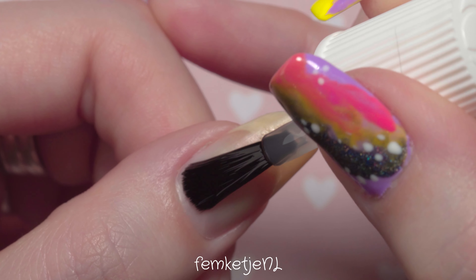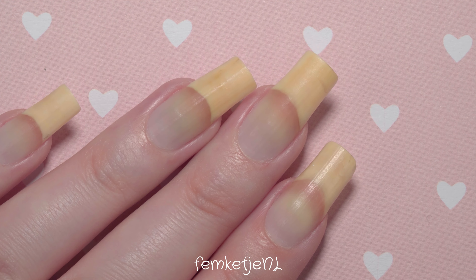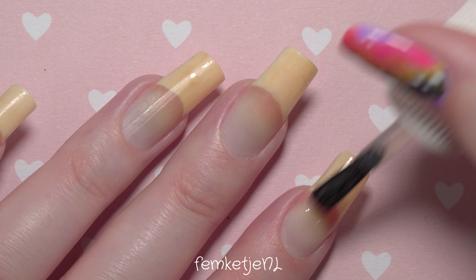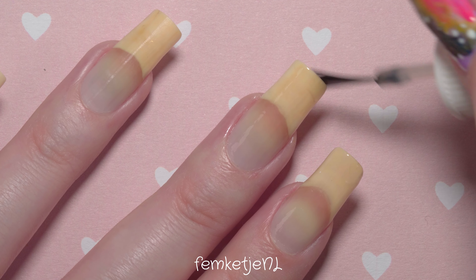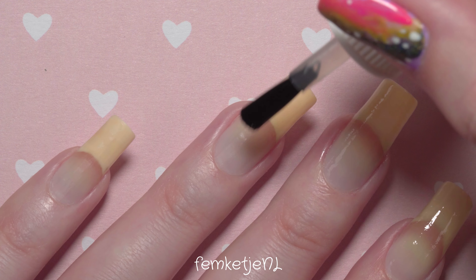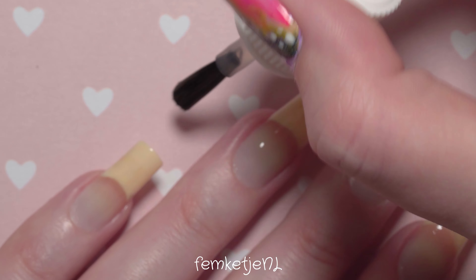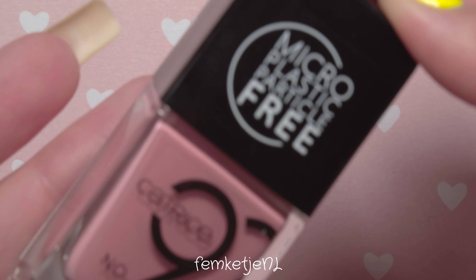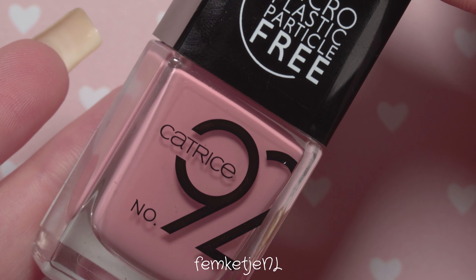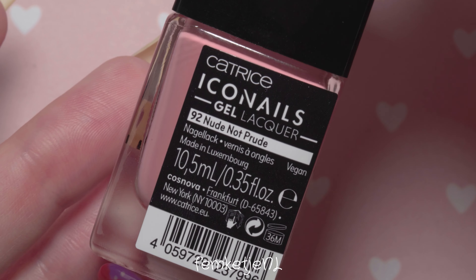I've been raving about this base coat for a couple of months now. I actually received it at the beginning of this year and haven't stopped using it since. Catrice is vegan and cruelty-free, and this specific base coat only has three natural ingredients, which are pretty nice to the natural nails. It does make my manicure last really long, especially if you cap off the edges. However, I don't feel like it really protects my nails from staining, especially with darker colors — I have a little green staining from a minty green polish I wore a couple of weeks ago. So it's a really nice base coat, but for staining I would use another one.